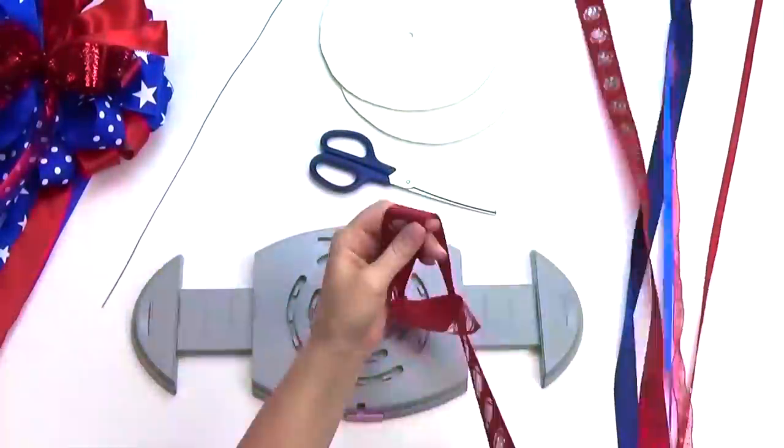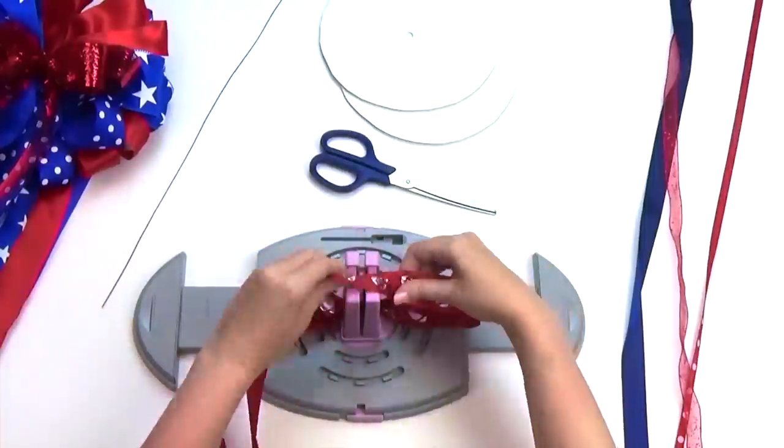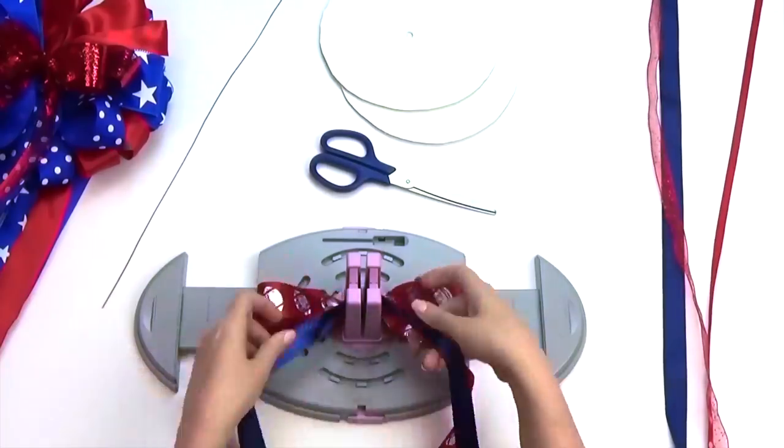For the third and top layer, create a bow in the same manner as you did for the previous two bows. We chose to do these loops at the four-inch mark and we also used six different ribbons here.